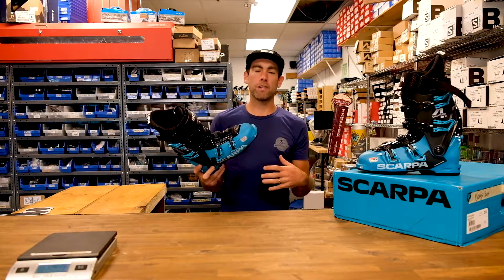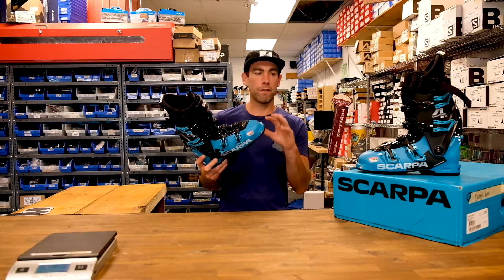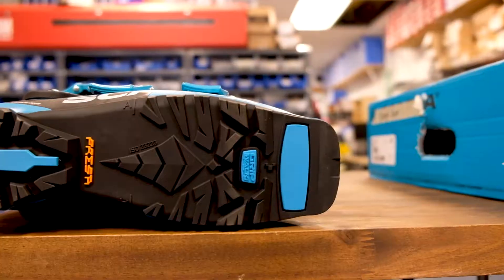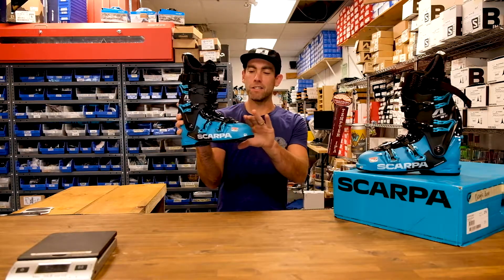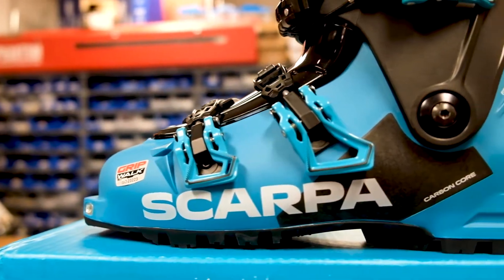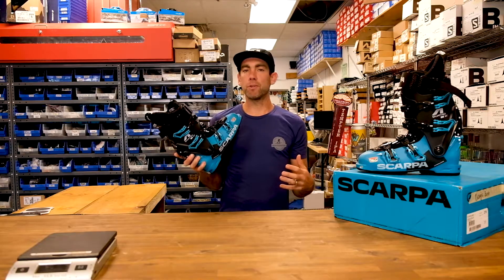I saw some prototypes of this as early as two years ago and it's taken a while for them to refine it. What I noticed the most about this boot is it has the GripWalk sole, and it also has a very sleek lower that's not at all bubbly like the older Mistrali or really any other walk-to-ride boot we're seeing on the market.